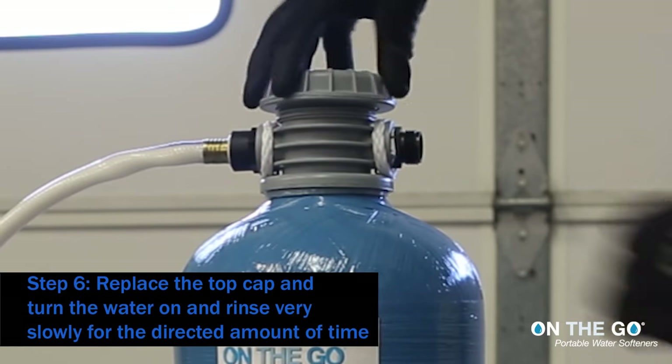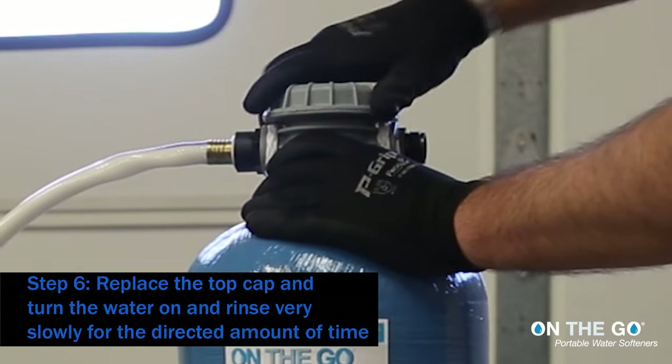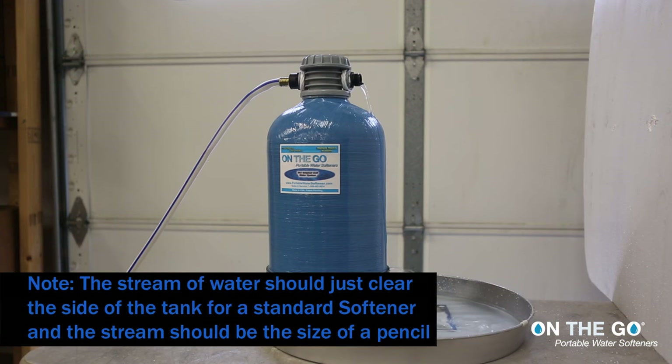Step 6: Replace the top cap and turn the water on and rinse very slowly for the directed amount of time. Note: the stream of water should just clear the side of the tank for a standard softener, and the stream should be the size of a pencil.